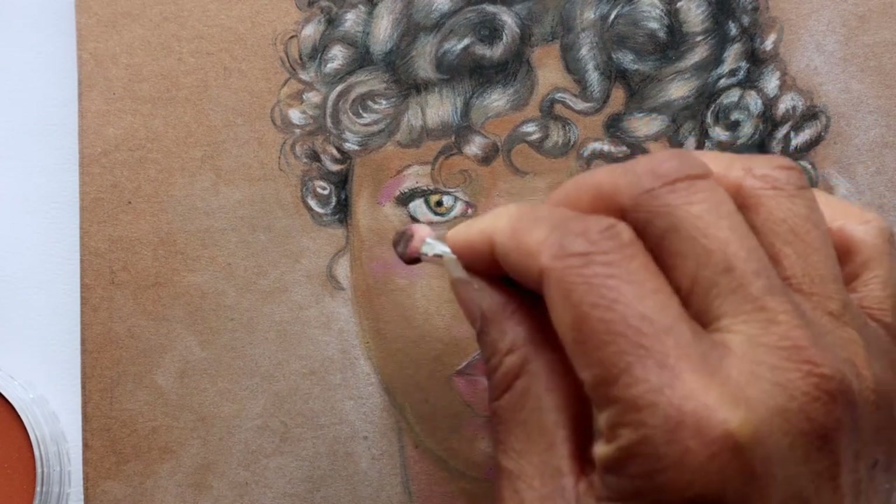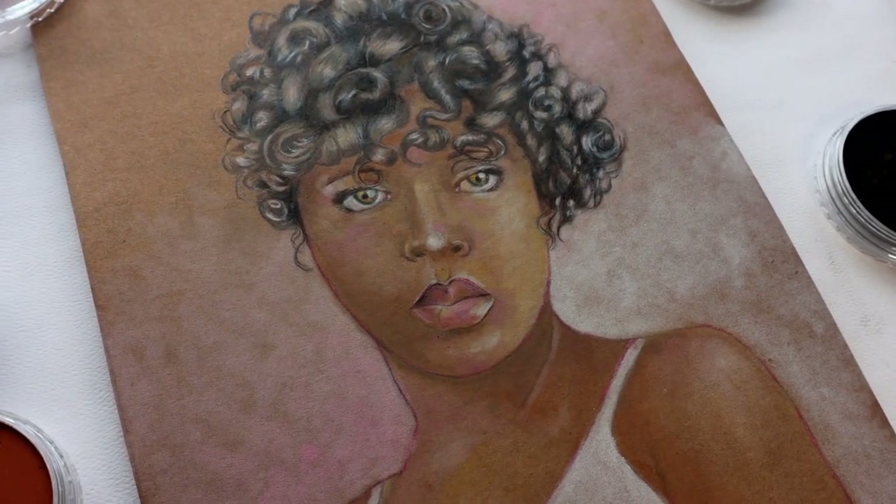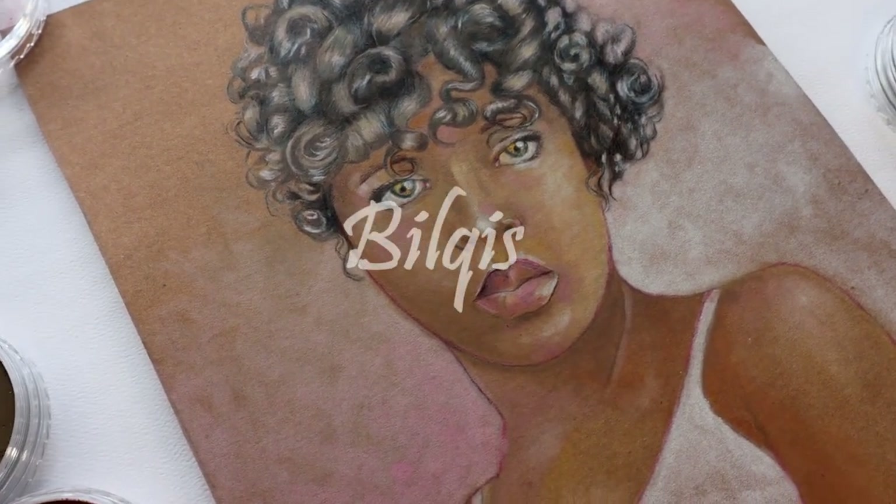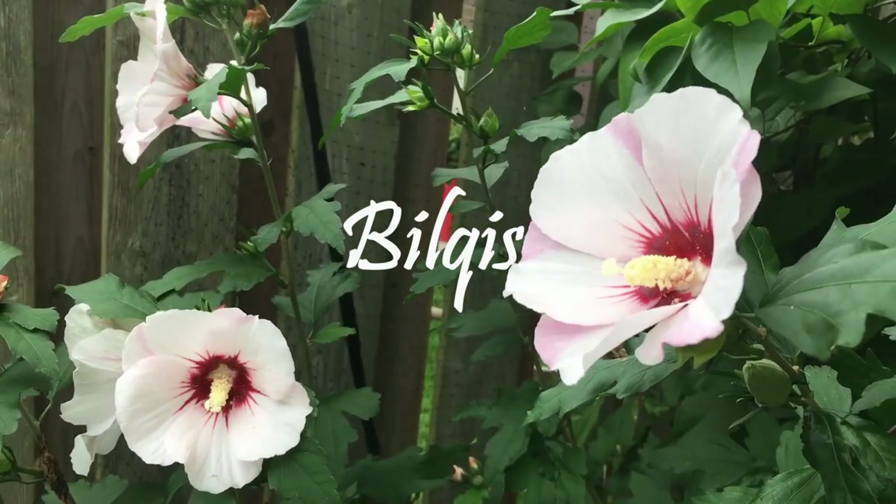A picture, they say, is worth a thousand words, and a face can launch a thousand ships. Hi, I'm Opal, and welcome back to my channel. Today we will be diving into the world of portraiture.